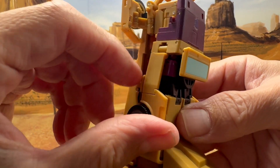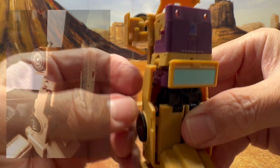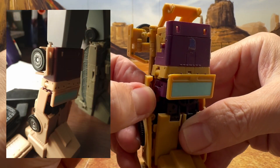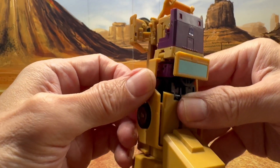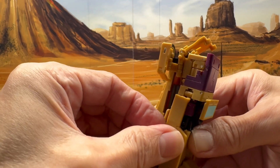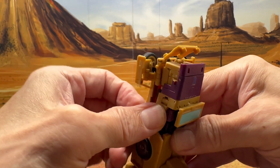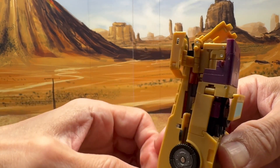He was pointing out to me that he can't get the doors to tab in here, and I'm not sure why. Obviously it has to line up and you just tab it in, and it should be like so.